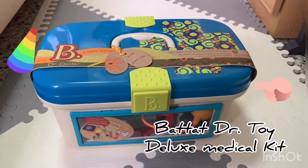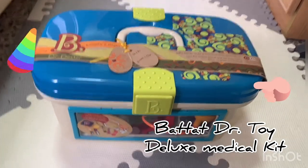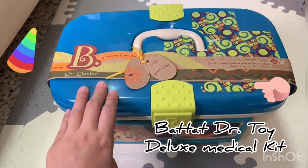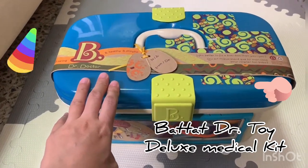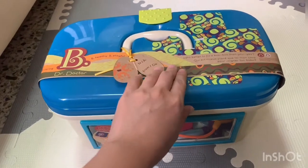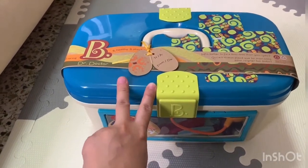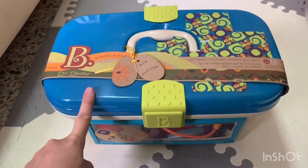Hello guys, welcome back to my channel Tiffany and Mom. Today I'm going to review this Beta doctor toy. This is a deluxe medical kit for toddlers. I think Beta has two sets of medical kit — this is a WMD and this one is a deluxe medical kit, so I got the deluxe medical kit.